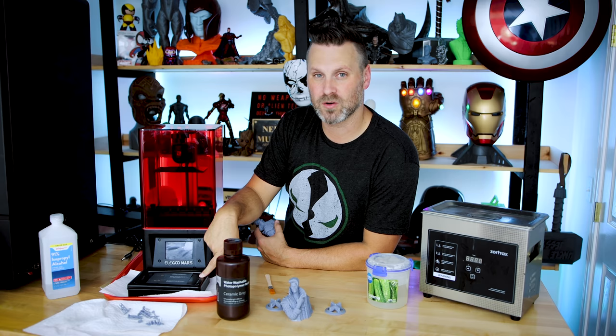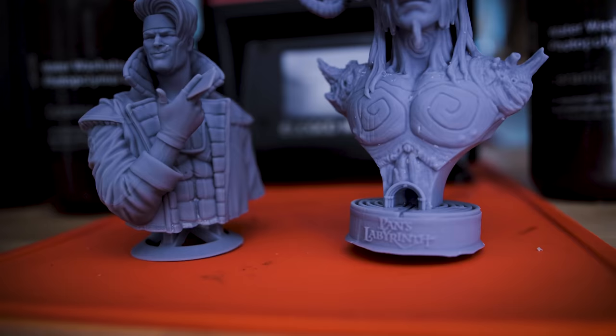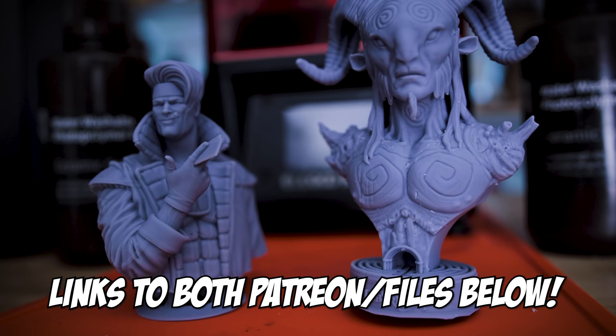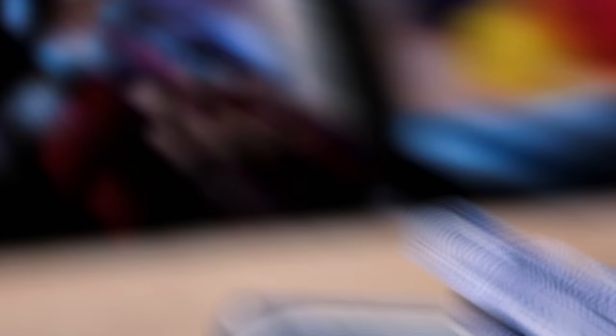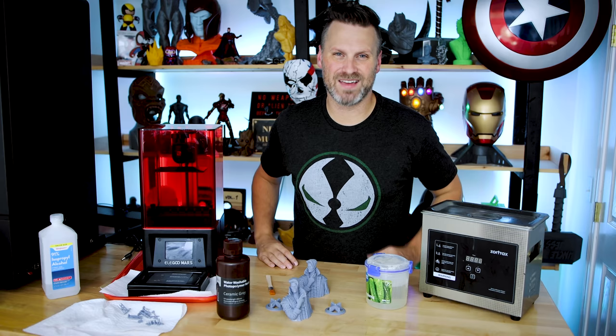I'll have links below to the Elegoo Mars, the spare vats on Amazon, and extra LCD screens — those are only around $20, which is incredible. If you're interested in the Gambit file, I'll have a link to David Oseman's Patreon — I'm a Patreon member and love all the models he makes. Let me know in the comments what you think about this resin 3D printing controversy. Some manufacturers have included footage of it being washed under a stream of water that looks like a sink, which doesn't help. Thanks for watching, see you next time!